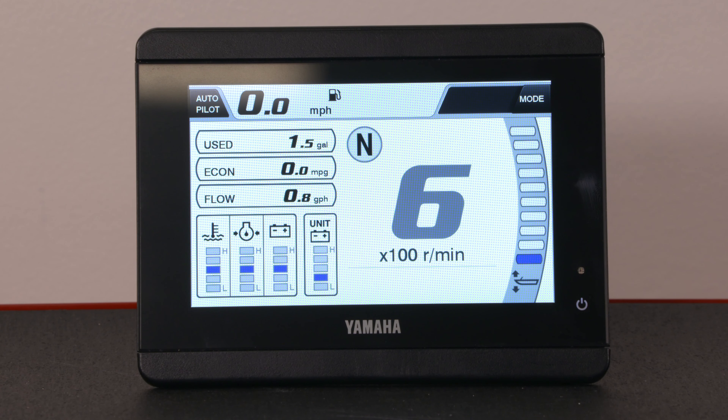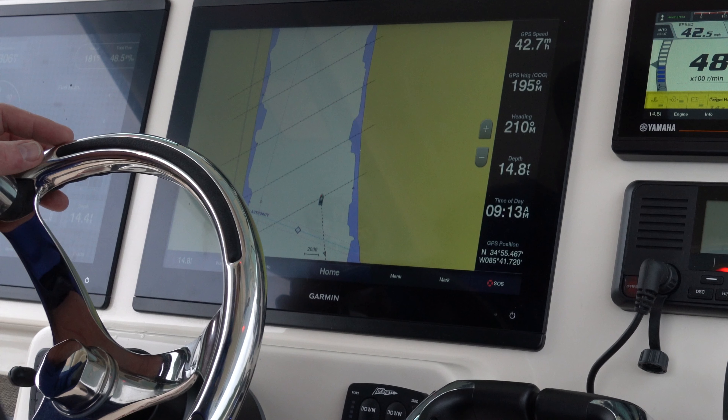These adjustments are available on all Yamaha Helmmaster EX DEC remotes. However, you must have a Yamaha CL5, CL7, or MFDI with a compatible MFD to access this feature.